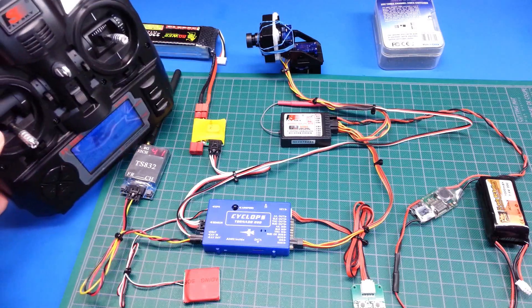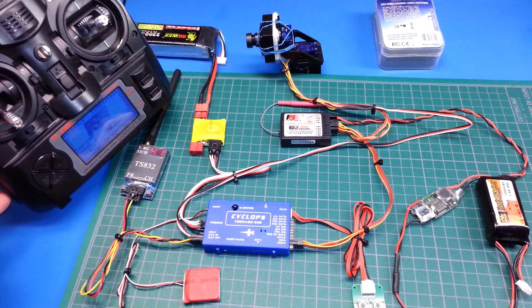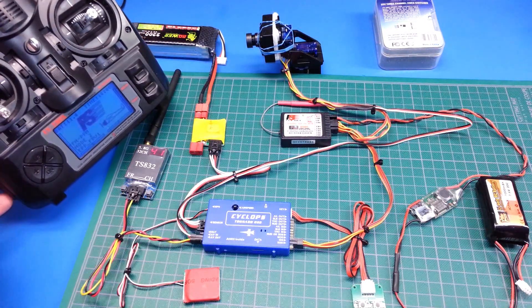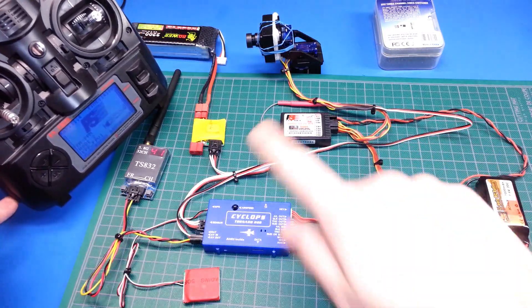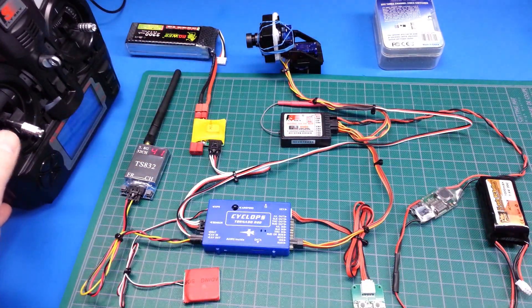Basically we've got a FlySky transmitter and receiver combo. These things are bottom of the barrel cheap and they work — worth every penny. Awesome radio. The receiver for that is here and there's a bunch of other stuff here, so let's take a quick look at it.